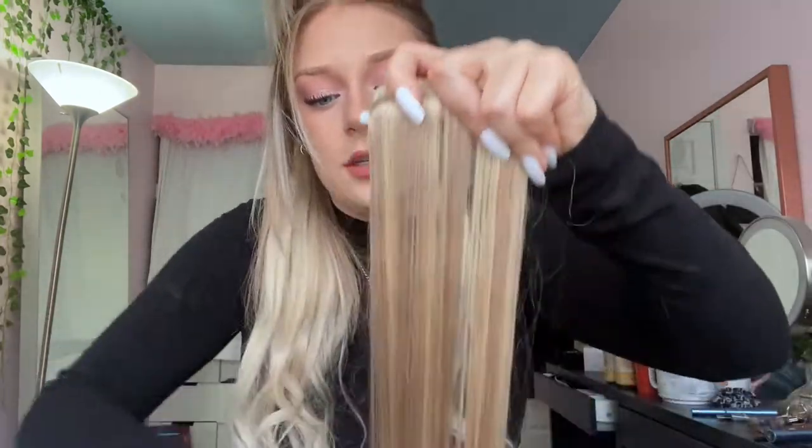Blending is the hardest part with extensions — especially with blonde hair it's really hard to find something that actually matches because everyone has different highlights, different shades, different tones. I like buying extensions right before I'm going to get my hair done so I can show them to my hairdresser and ask for help matching. You can also cut your extensions — it's supposed to be a couple of inches past your real hair to look natural, but I just wanted length.